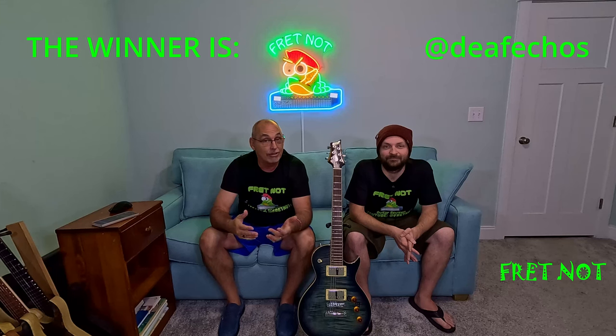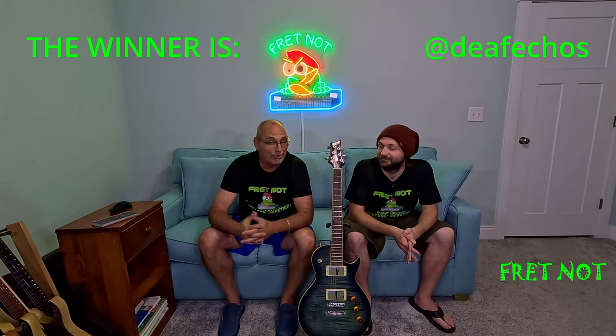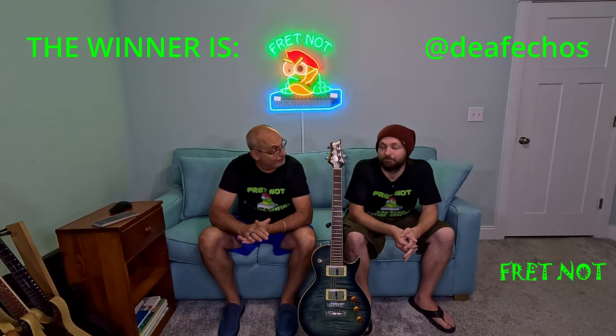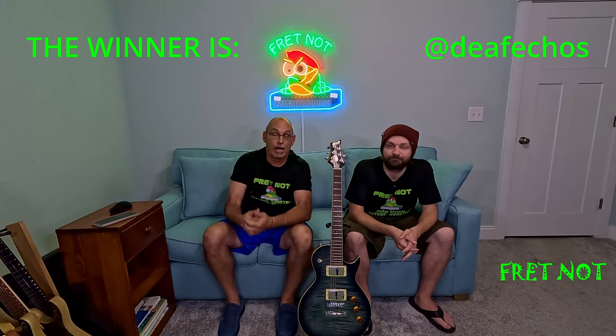This is an amazing guitar. If people didn't know how much it cost and they played it, they'd think you had a way more expensive guitar. Not bad at all — plays really nice.